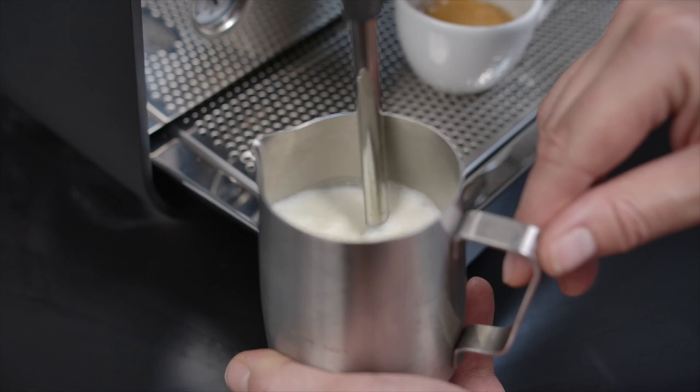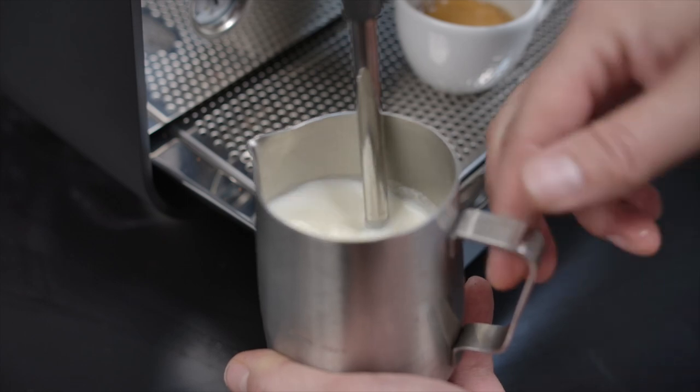This machine runs on a 13 amp socket. You can plug it in the wall, fill it with water, and you are pulling shots and steaming milk in the same way, with the same quality as you would on a full sized commercial espresso machine.